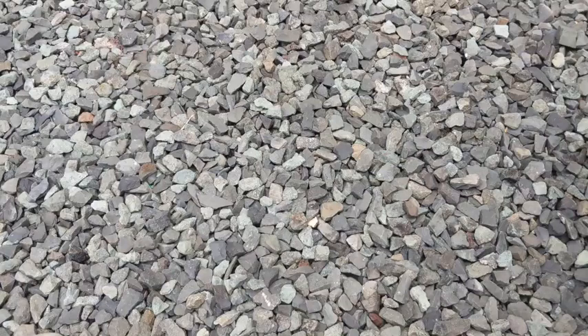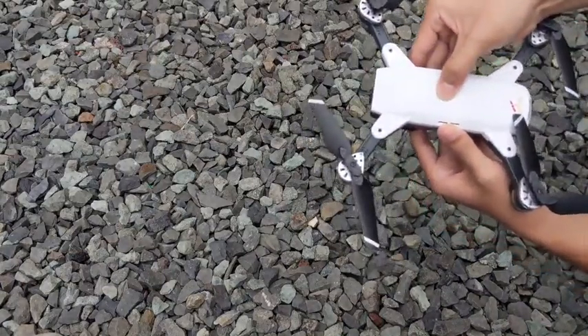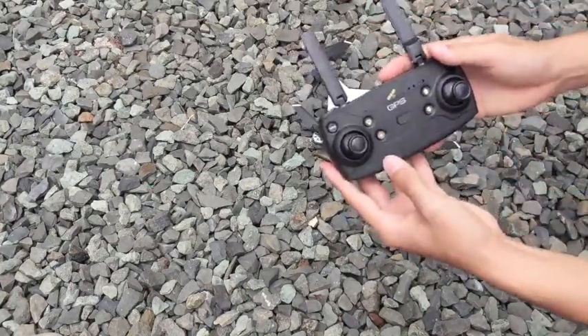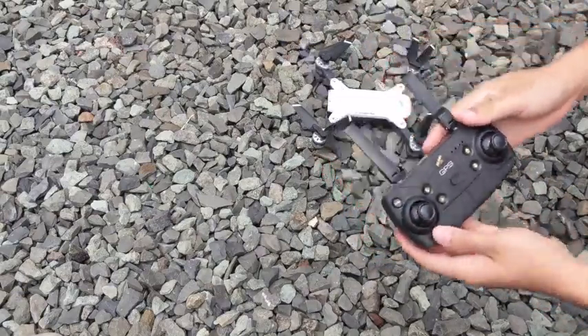Let's set up the Idea 10 for its flight. What we first want to do is hold down the power button for the quadcopter for a couple of seconds. After when the lights turn on, we can move on to the remote control. Now we're going to turn on the remote control with the switch in the middle, and press the left button labeled GPS.